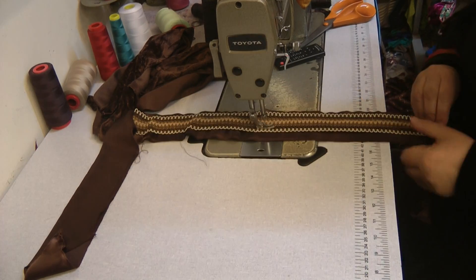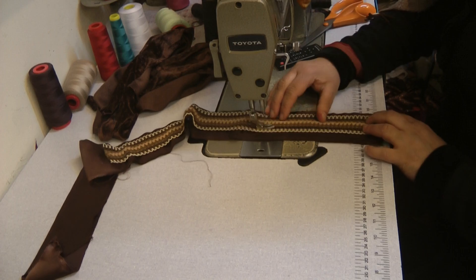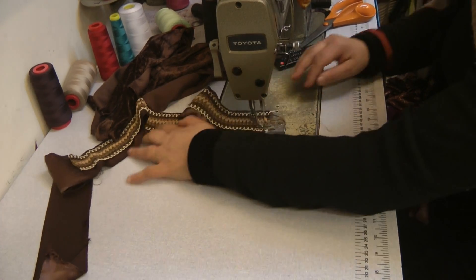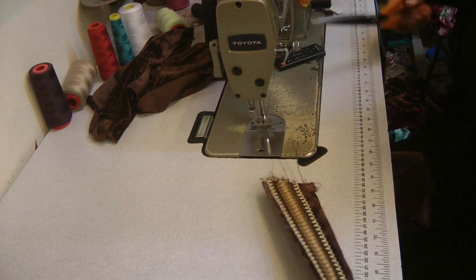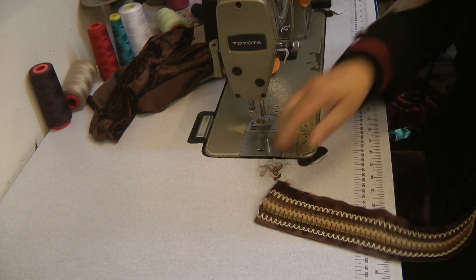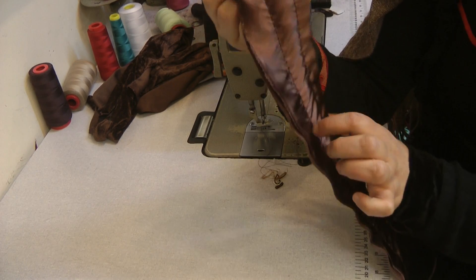I will be showing a different method of doing this type of neckline as well, which is using a slightly different lace. So there are going to be two methods that I'm going to share with you — they're both quite similar.